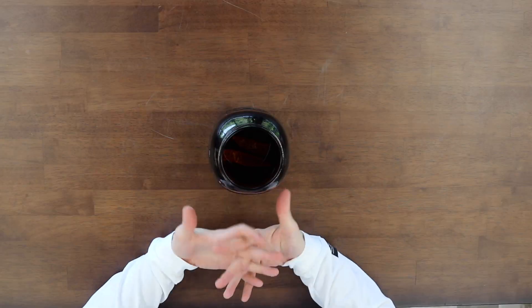Now that you've added your apple juice concentrate, put your lid on again, give it a good shake, and then store it — like I said — in a dark, dry, cool place.